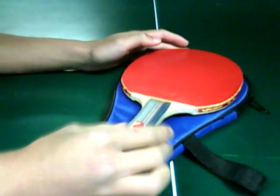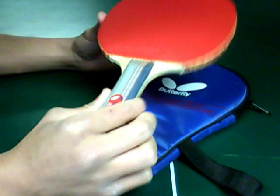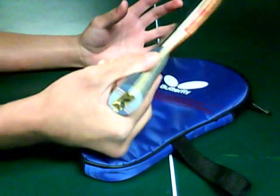Hi there, PingPongFooters right here doing a PingPong paddle review. Today we have the Butterfly TBC 401. It cost me $40.